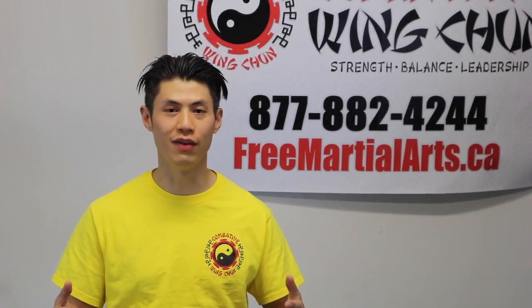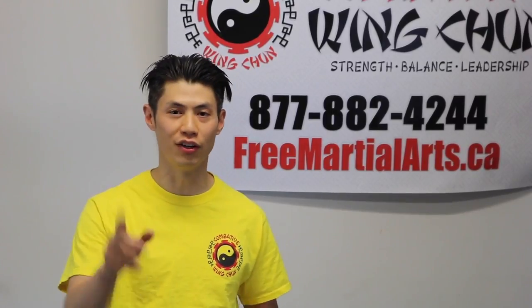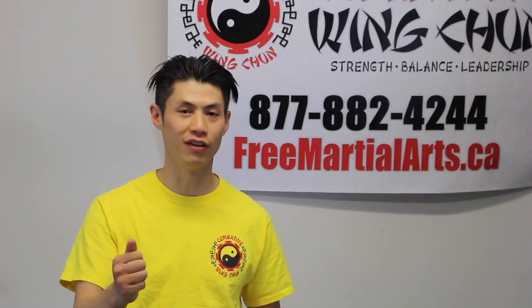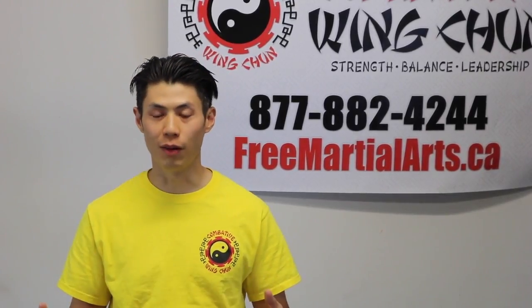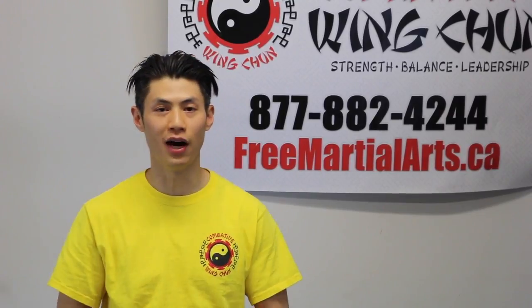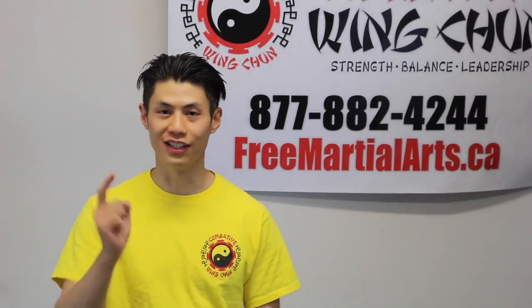Welcome to Combined Wing Chun, I'm Sifu David. Today we're going to show you how to punch harder. This is a continuation of our popular video 'Punch Harder number 1.' Due to popular demand, we're coming back with 5 more techniques on how to increase your punching power. Stay to the end of this video and you're going to get a secret technique.